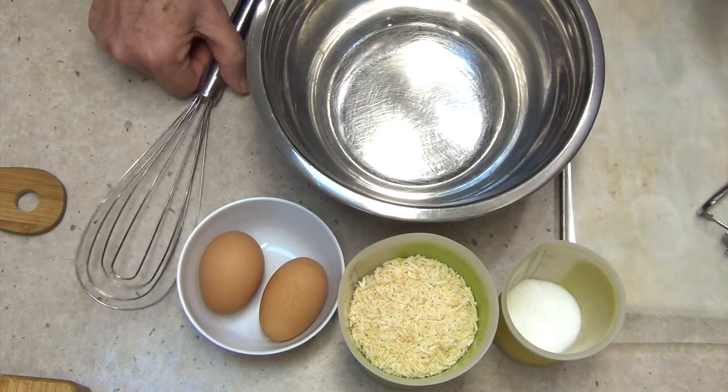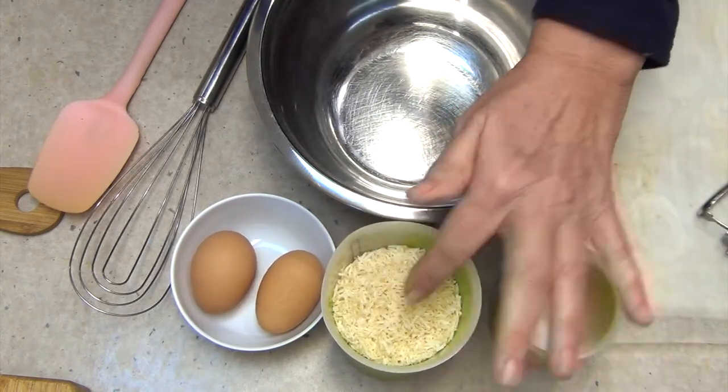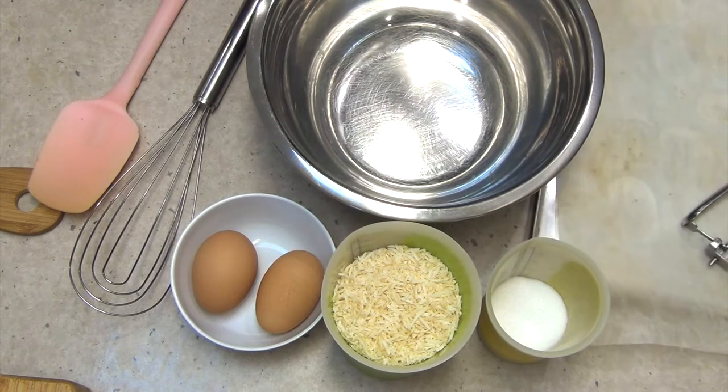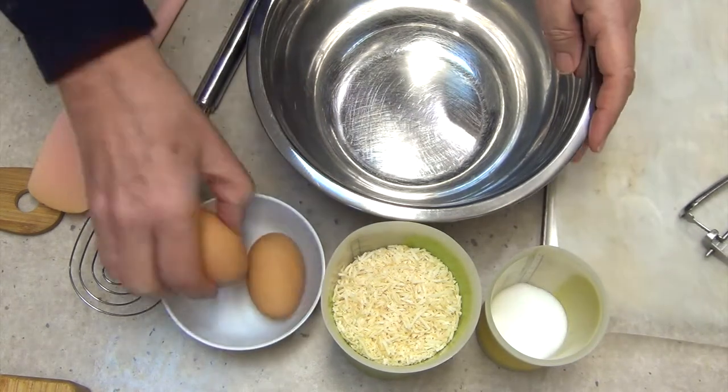You'll need a baking tray, cookie scoop, whisk, and spatula. The ingredients are two egg whites, one and a half cups of shredded coconut, and a fifth of a cup of your favourite sweetener — I'm using Natvia. We're going to bake it for about 15 to 16 minutes at 180 degrees in a fan-forced oven.